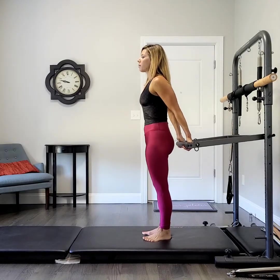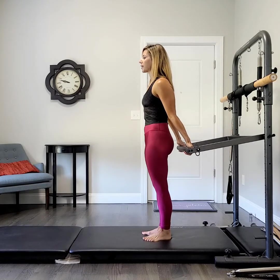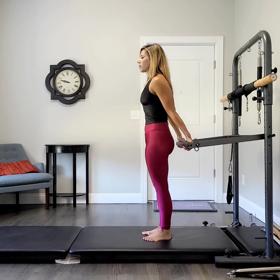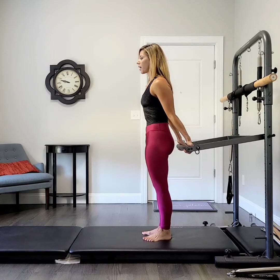I'll get myself set in tall posture, arms just hanging and relaxing. Take a breath. Know yourself grow a little taller, your feet a little more grounded.